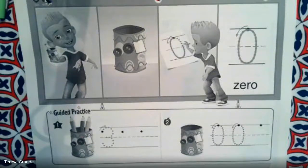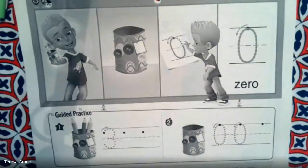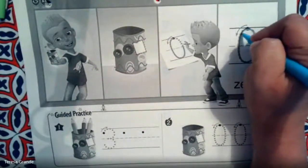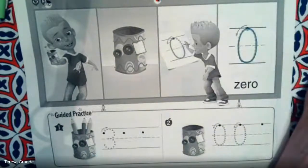As we learned before, the number zero means there is nothing in the cup, there's nothing on the plate — it's zero, there's nothing there. To make the number zero, it's almost like the letter O, just not quite as round. So that's a zero.